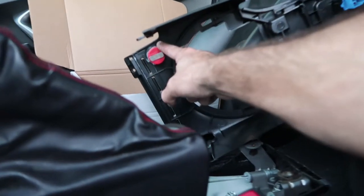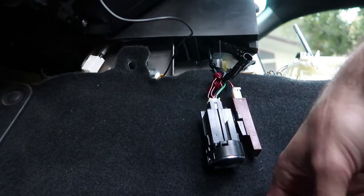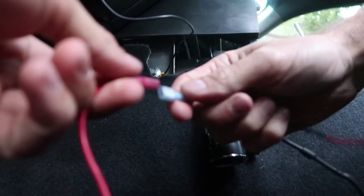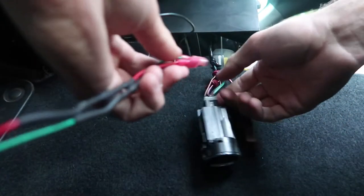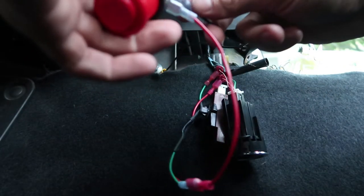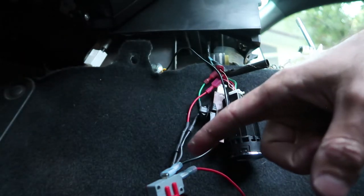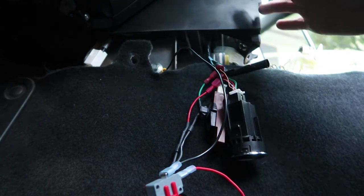I already have the hole drilled where I want the button to be. Before actually mounting everything and putting all the plastic pieces back together, I highly suggest just giving it a little trial run. I'm gonna take this end of the connector — those two together — take these two, it doesn't really matter which one goes where. Top wire right here goes to ground, this wire splits into the two and attaches to those. Should be good to go. I'm gonna go plug in the battery.